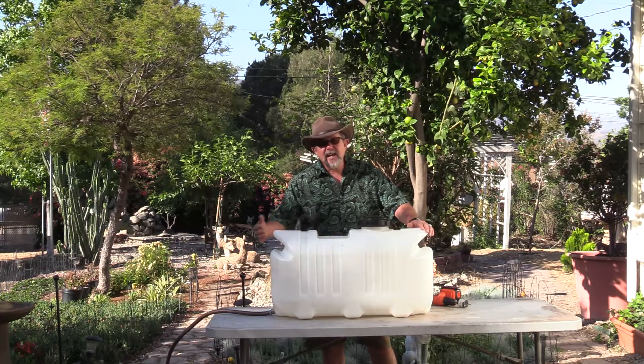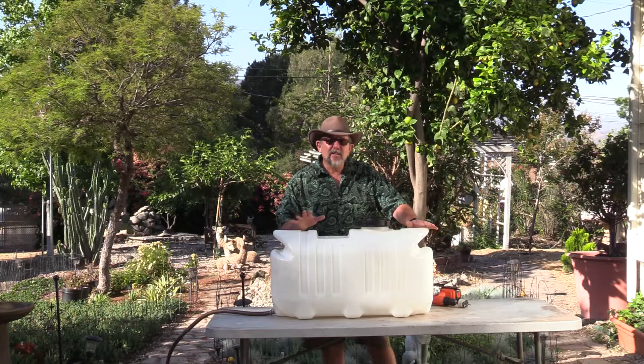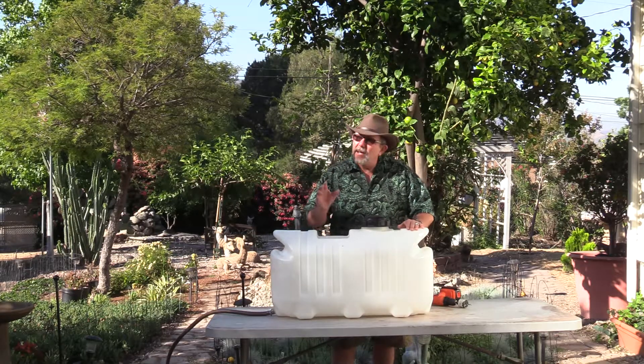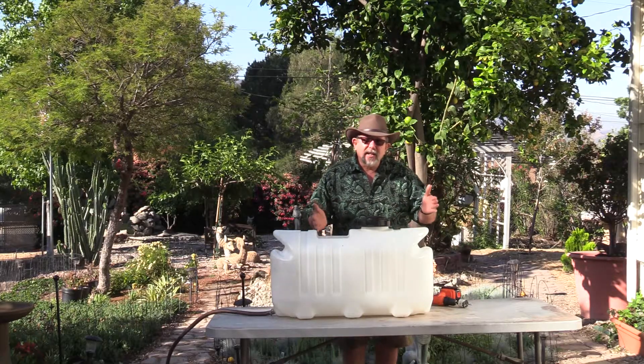$50 for the tank, $10 for a garden hose and you're on your way. So let me show you how this thing works, and hopefully I can convince you that recycling and conserving water is easy. We all know we need to do it, so let me go ahead and show you how it's done.